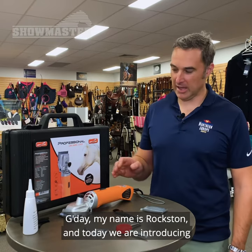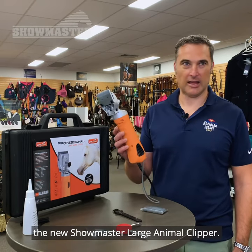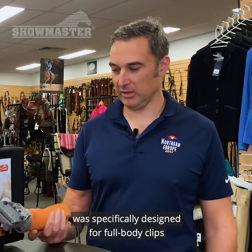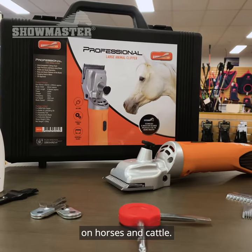G'day, my name is Roxton and today we're introducing the new Showmaster large animal clipper. The Showmaster professional large animal clipper was specifically designed for full body clips on horses and cattle.